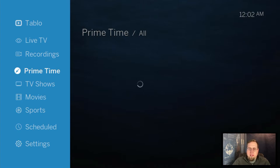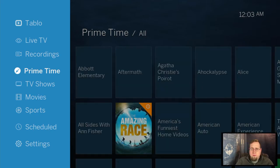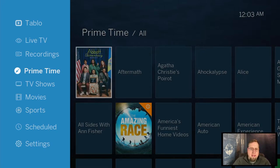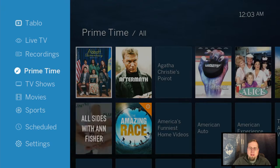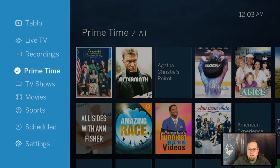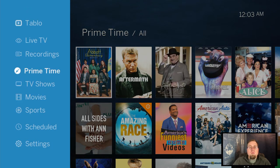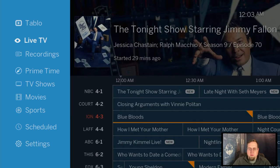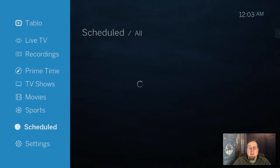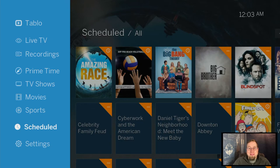You can go in and look at primetime stuff and schedule recordings. Here's the cool thing about Tablo: there's no monthly subscription if you choose not to have the guide service. You can buy the Tablo for a couple hundred bucks upfront and that's it. The downside is you won't get access to the guide or the show artwork. The guide service is five dollars a month.